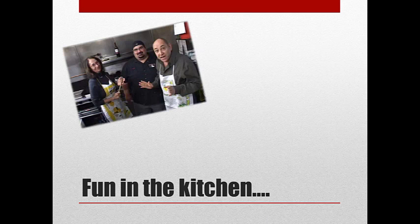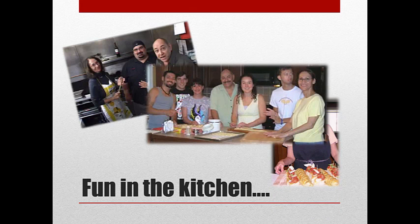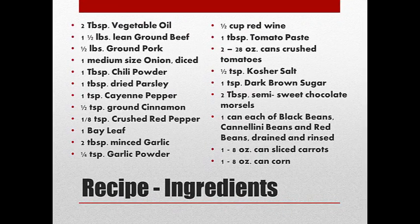Sweet Memories Cooking was created by my sister Patty and I just to share our fun and love of cooking with family and friends. We did that, and now we're extending out and sharing it with the rest of you. I hope you enjoy this — there's a few pictures of us in the kitchen. You'll always find us up to something. Let's get talking about this chili.